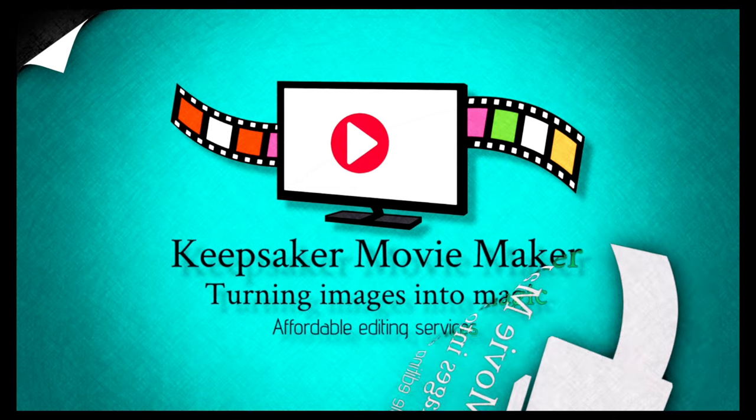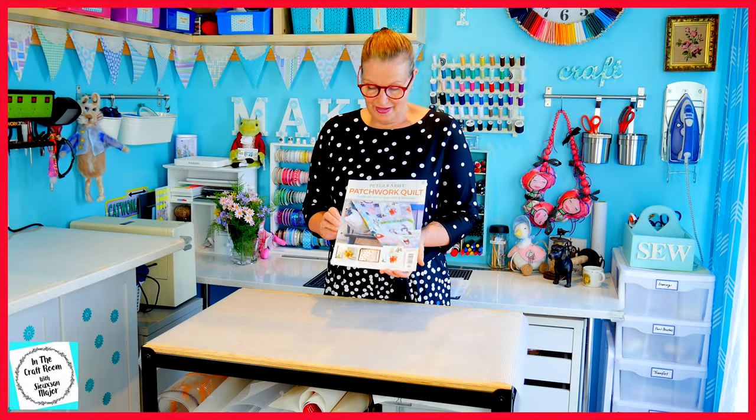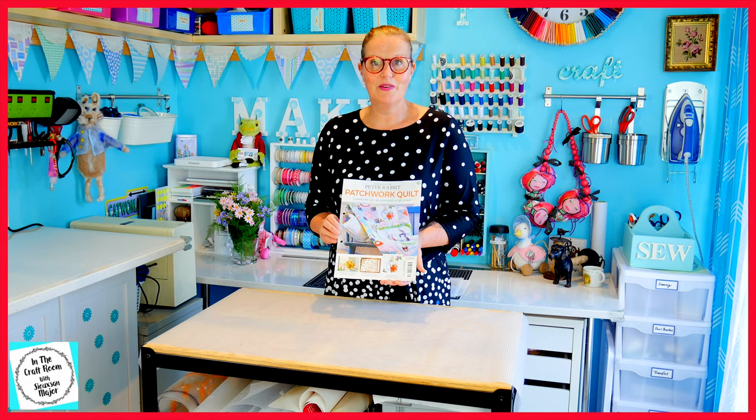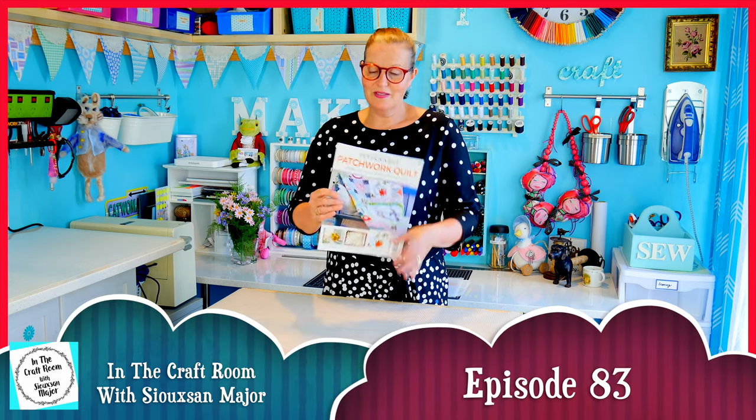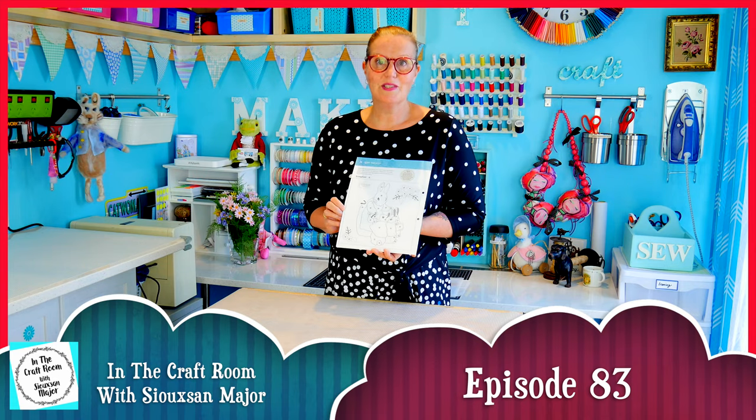Hi, it's Susan here and welcome to In The Craft Room. Today we're lucky to have our hands on issue number 38. We're going to be starting to make the Mrs Rabbit appliqué square.